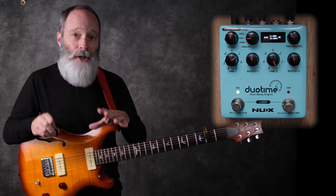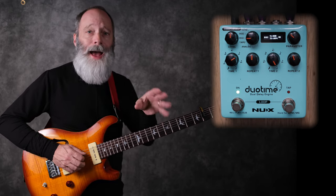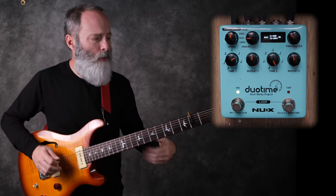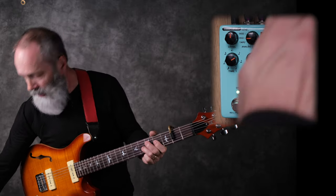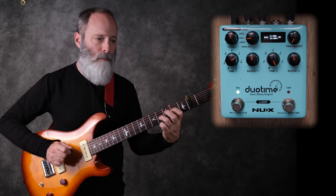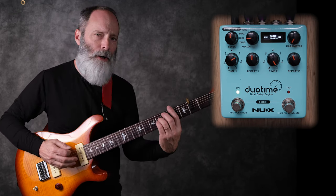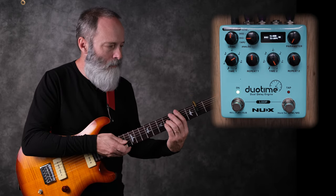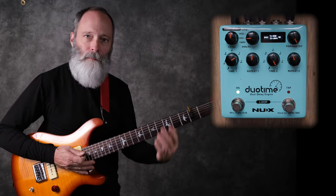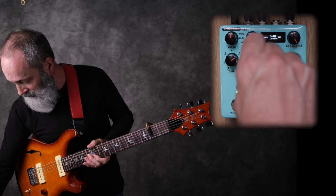Next up is the digi mode or the digital delay mode. This is going to be a cleaner delay, although NUX says they've added a filter to it to make it more musical, so it's not that kind of sterile, plain old digital delay. With the parameter knob all the way down, there's a little bit of filtering going on that's affecting the tone, kind of mellowing it out. If you bring that parameter knob all the way up, hear how it brightens up the repeats.